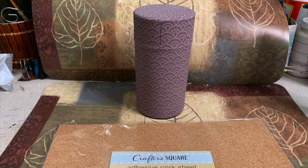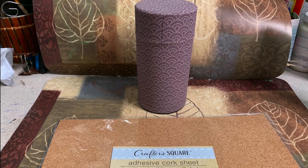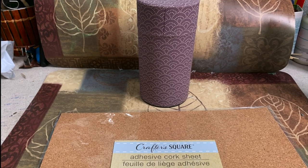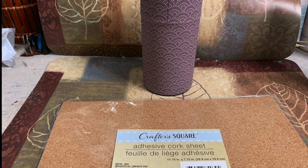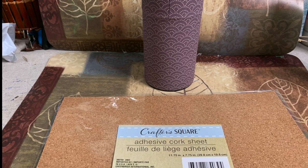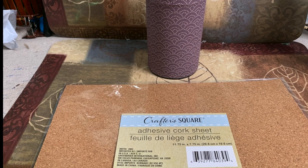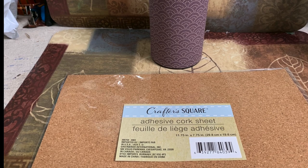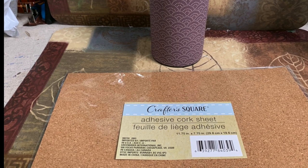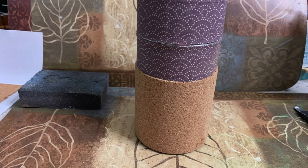This container I had from Teavana is filled with loose tea — it's cute but it doesn't really go with my stuff anymore. I had purchased adhesive cork sheets from Dollar Tree in the Crafter Square area, and I thought one of these days I'd come up with a great idea for them — this was the first time I got to use them. I measured how high I wanted it to be, and since it's adhesive it sticks right on easily. I cut a piece, attached it, and made a seam in the back.